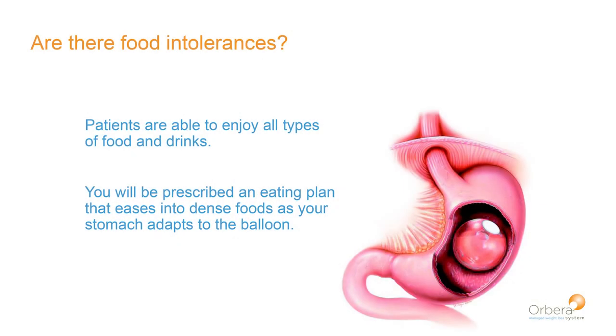Are there food intolerances? Unlike surgery, where certain foods sometimes don't go well afterward, with the balloon you're able to eat really whatever you want. But should you eat those things? That's why you're in a diet and behavior modification plan — so we can come up with a doable plan for you. Yes, it is possible to digest all types of foods.